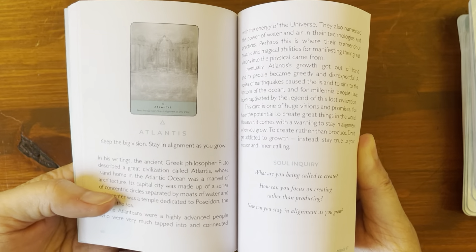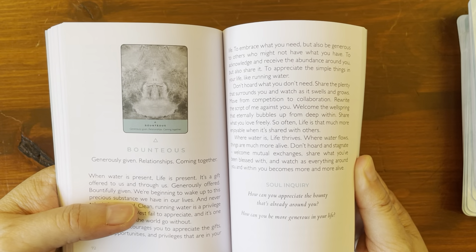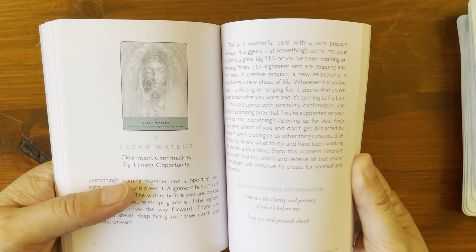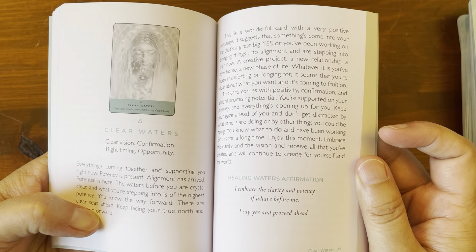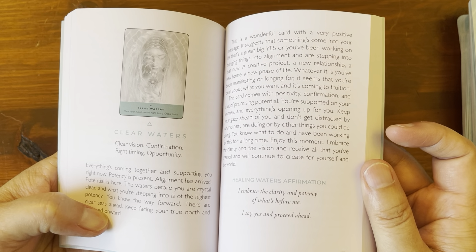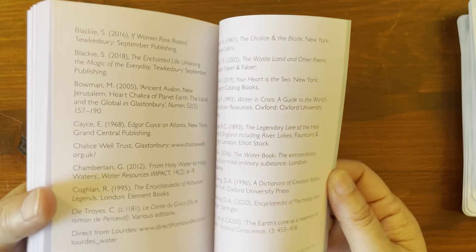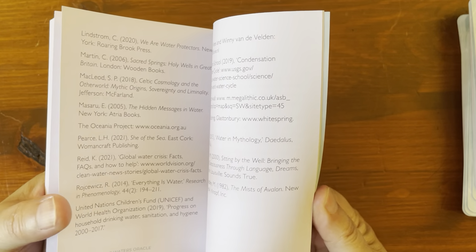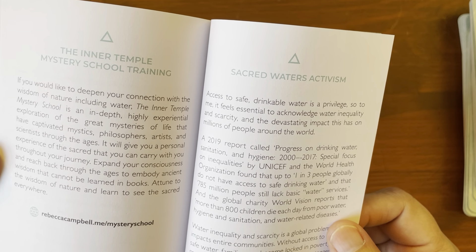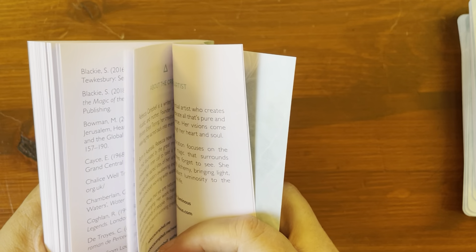Each card entry has a black and white picture and a soul inquiry section, plus a healing waters affirmation — for example: 'I embrace the clarity and potency of what's before me, I say yes and proceed ahead.' At the back there's a bibliography, sacred waters activism, the inner temple mystery school training, about the artist, and about the creator. It's a total of 164 pages.